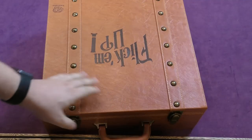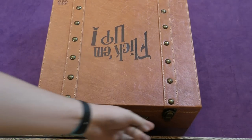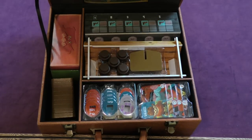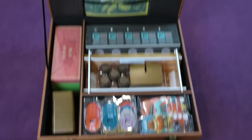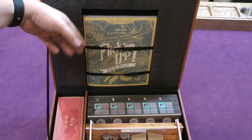So you can see this version comes in a big suitcase — here's my hand for comparison. The case has latches and opens up like this. Now I'm hoping I put everything in the right way. We didn't take pictures and there wasn't an example of how to put everything back in. The rule book is here, so we have the rule book and the scenario book which are kept in here.